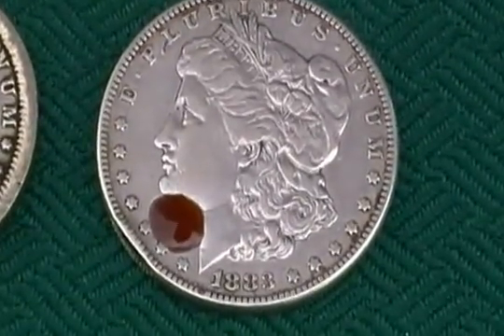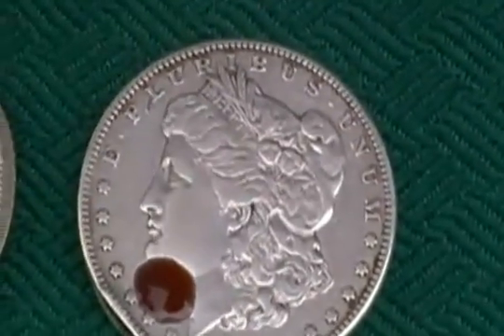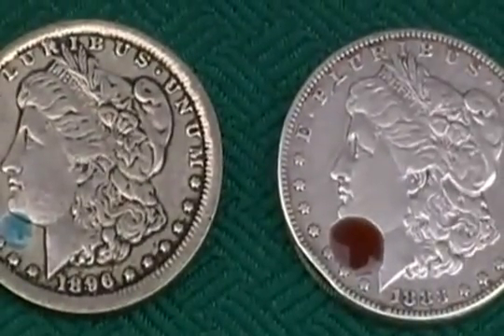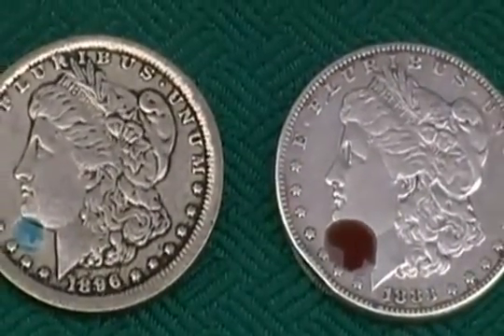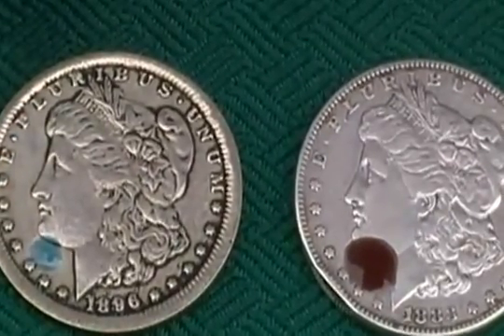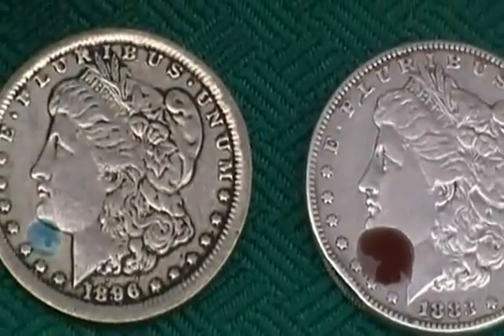And as you can see, this basically isn't changing color at all. If you show the two coins together, there's quite a bit of difference. This will stay a reddish brown, and the other one is almost turquoise — almost a green. So easy to tell the fake here. Very easy.